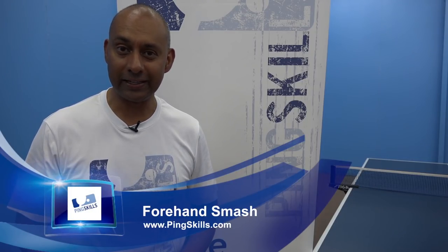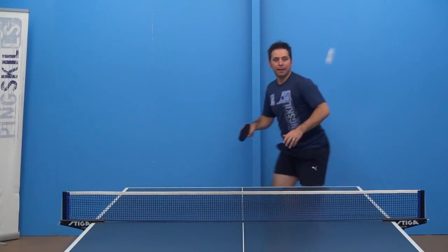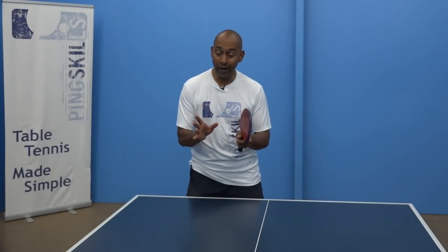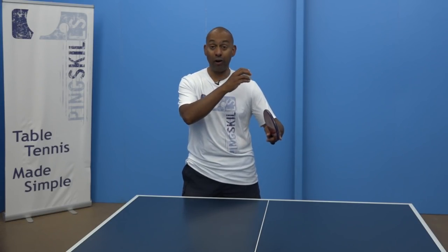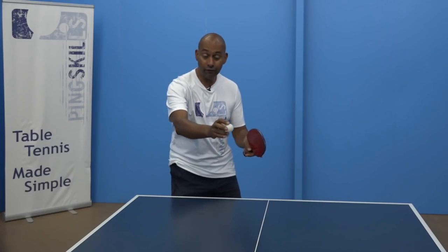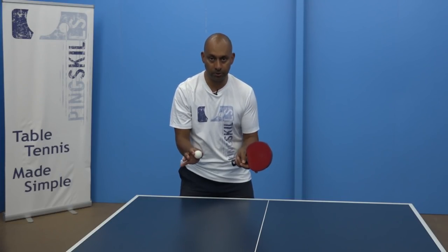Hi, I'm Alois Rosario from PingSkills. Today we're going to show you the forehand smash. The forehand smash is a stroke that you utilise when the ball is up around shoulder high or higher. If the ball is lower than that, then the stroke you want to be playing is the forehand topspin.